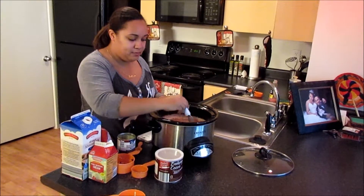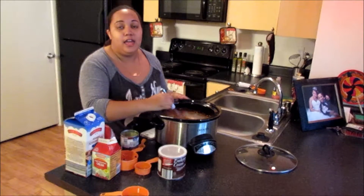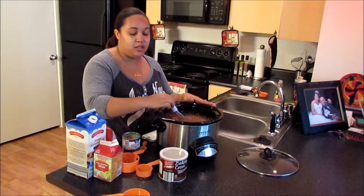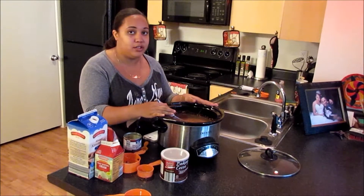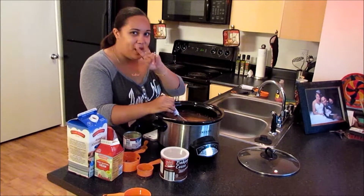You just whisk it to mix them all together. And we are going to plug this up for 2 hours. We are going to stir it from time to time just to make sure all the chocolate chips are melted. And after 2 hours we will get back and see how it comes. Thanks for watching. See you in 2 hours.